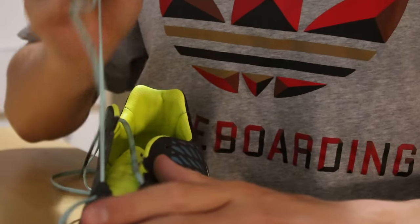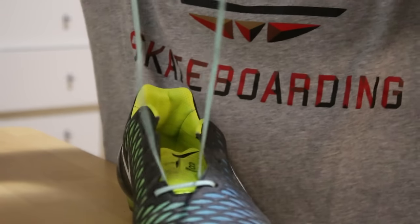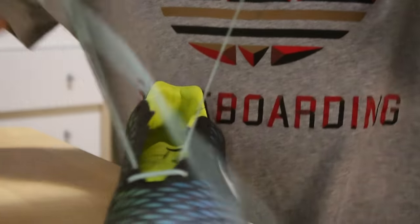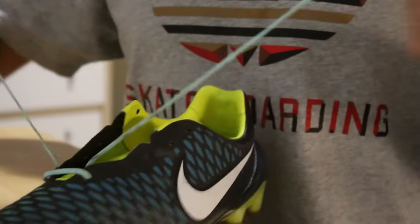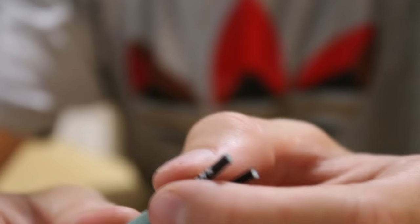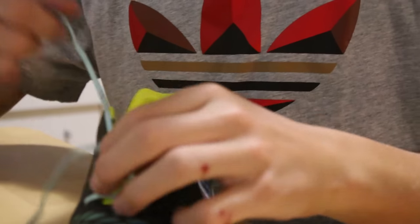Now what you're going to do is make sure that these two ends right here are the same length. You can do this by just making minor adjustments to the laces by pulling one end, so that both tips end at the same exact place. That's how you know the laces are the same length.